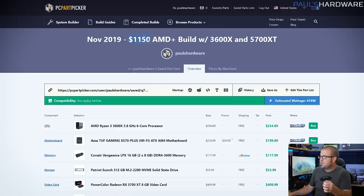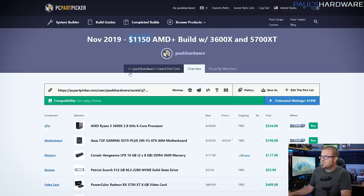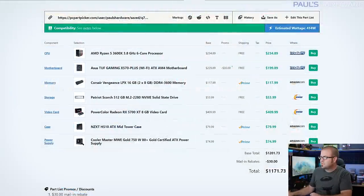It's coming in at $1,171.73 according to PC Part Picker, which I'm using to put together my parts list today. It's featuring a Ryzen 5 3600X, an X570 motherboard, and a 5700 XT for a graphics card. AMD is kind of my platform of choice right now because I feel like it has a decent upgrade path and good value for the money. It does come with a few caveats for new builders, but I've tried to make this build very straightforward so everything will work together out of the box — you won't have to update anything later, though it does have a nice upgrade path.